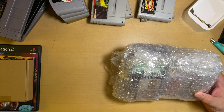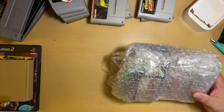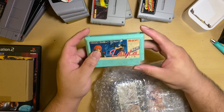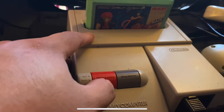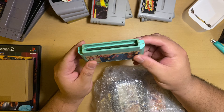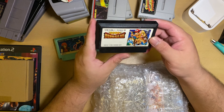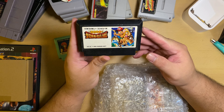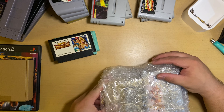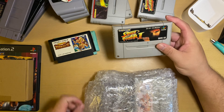Okay, this is from my go-to guy for retro — shout out to you, thank you again for another good deal. It looks like we have some rare stuff here. First up is Layla for the NES — Japanese Family Computer version. It's all original, really dirty, I'll have to clean that later. Next one is Adventure Island.